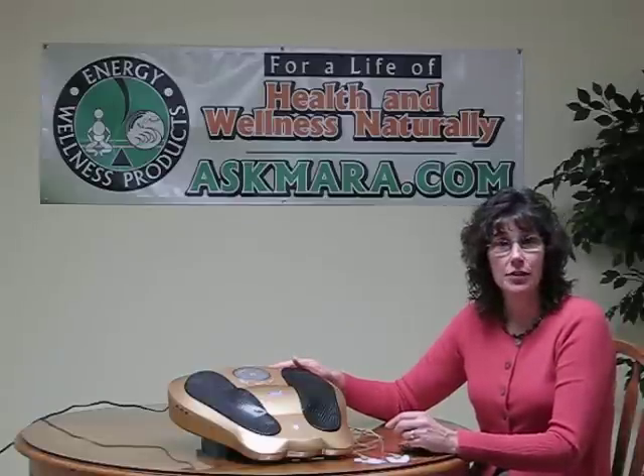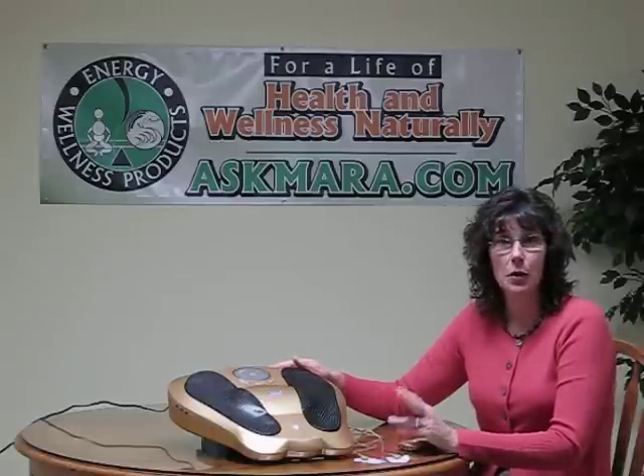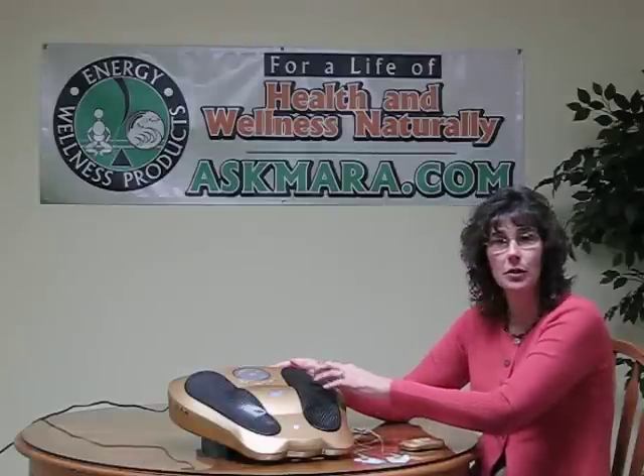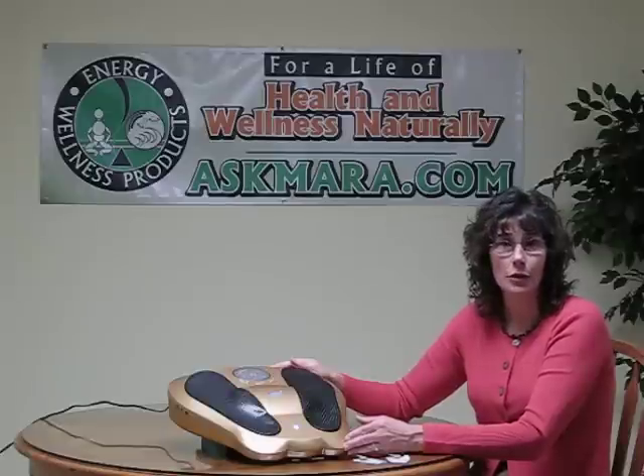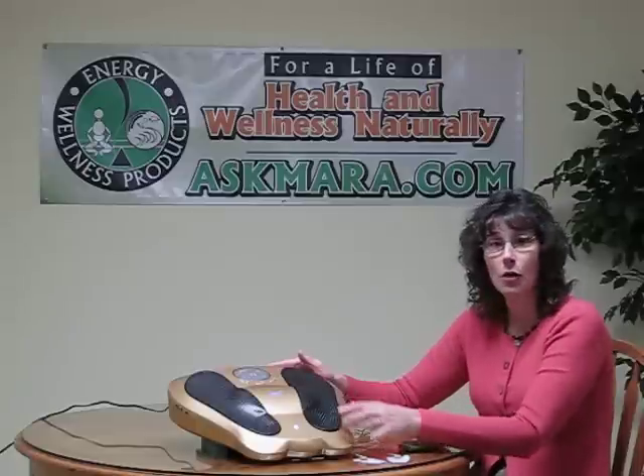The Electro Reflex Energizer has three modes. Mode one is pounding and pulsing and it works the center portion of your foot. Mode two is relaxing in rhythm and it works the outer areas of the foot. Mode three is massaging and it works your toes and the whole bottom of your foot. There's also an auto mode where you go through mode one, two, and three simultaneously, benefiting the whole bottom of your foot.